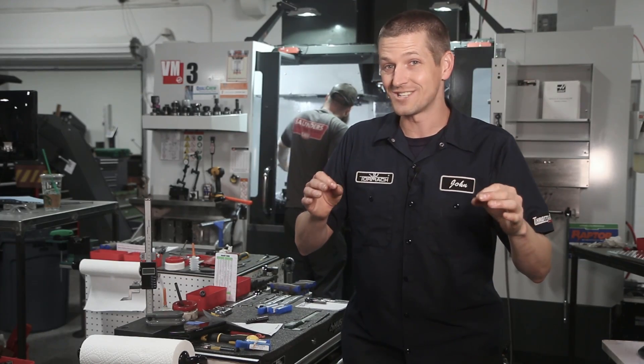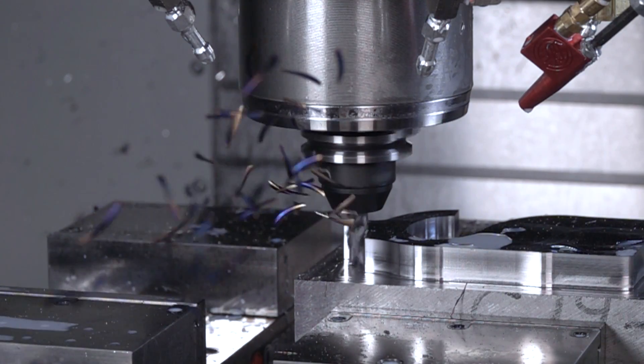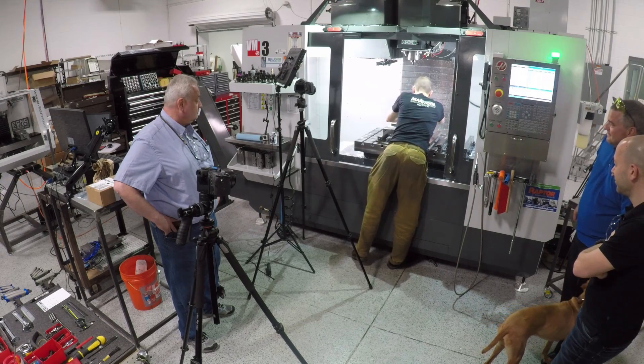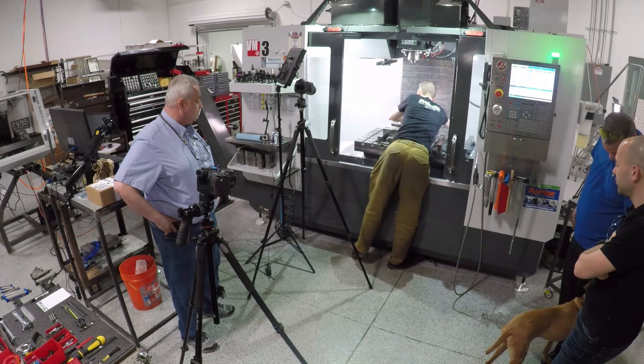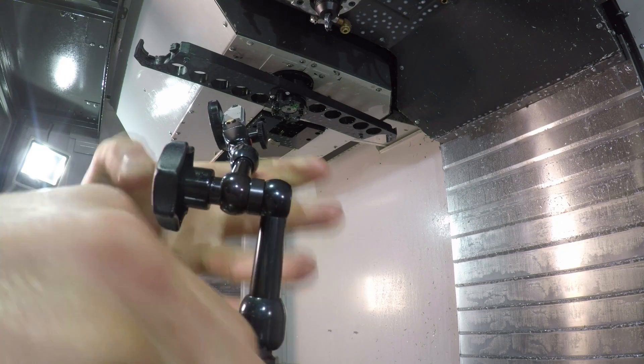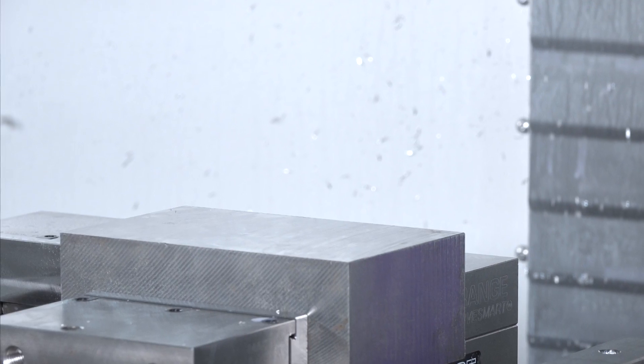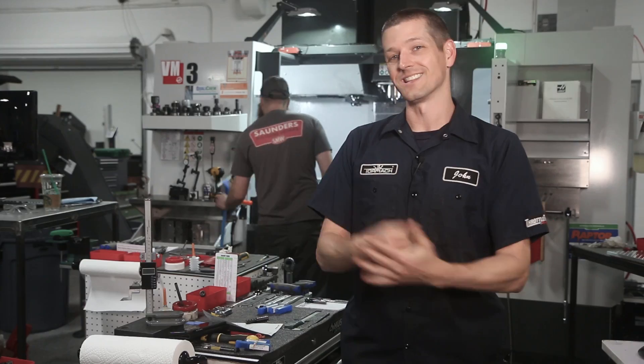We got some high-speed footage, folks. I've been super excited to test the Haas with steel, and it's awesome to do so with some folks here from a tooling company who can help us with speeds and feeds. Let's check tool runout, make sure we're good on that. We'll set up our chunk — this is a five by eight by three inch chunk of 4140 — and let's let it rip.